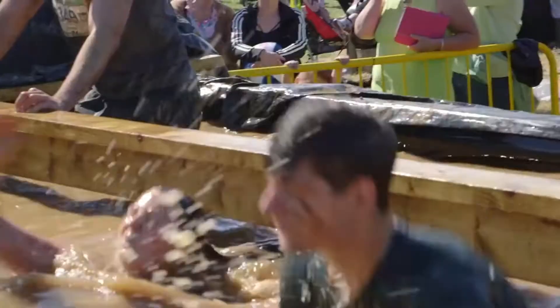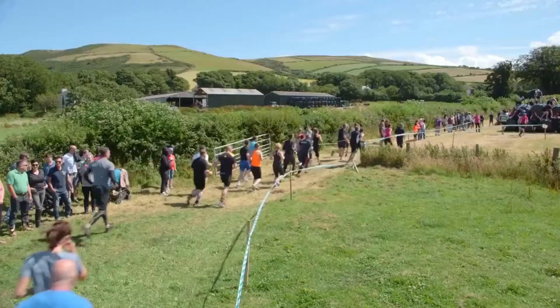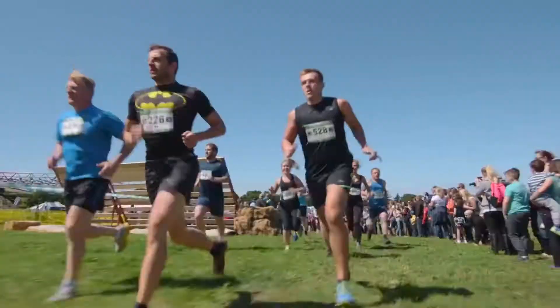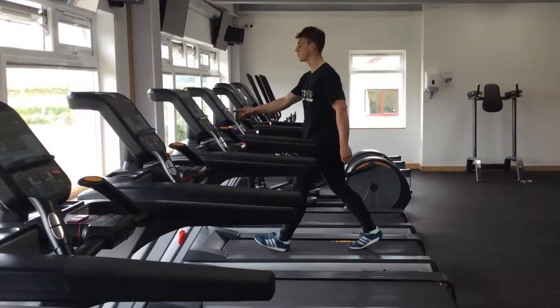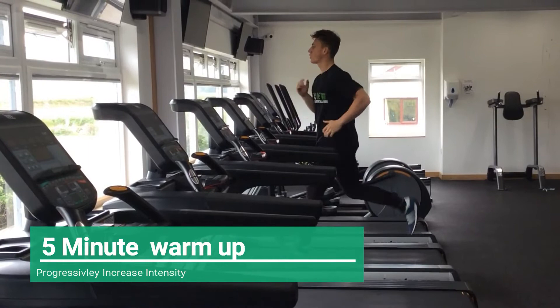The workout in this video is going to focus on building strength to tackle the Toughman obstacles under fatigue. In the Toughman you're going to come across a wide variety of obstacles, the first one being a 2km killer hill at the start of the course. We are going to start the workout with a light 5 minute slow walk or jog, building speed gradually until moving at a steady pace.